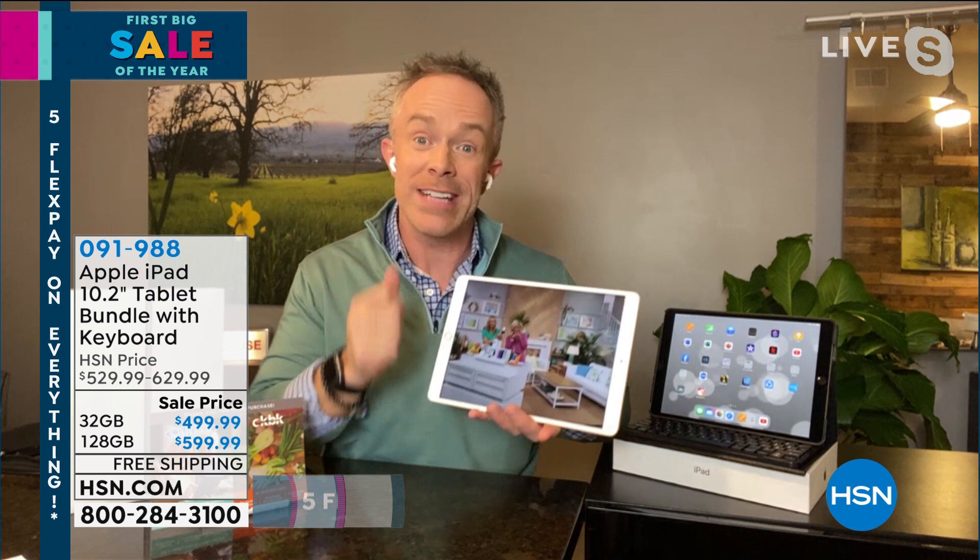We love our tablets. We want them to be powerful. Right now more than ever, we need them to be powerful and more efficient — whether we're using it for Zoom calls, whether the kids are at home watching a television show, or we want to watch our shows wherever we take our tablet.